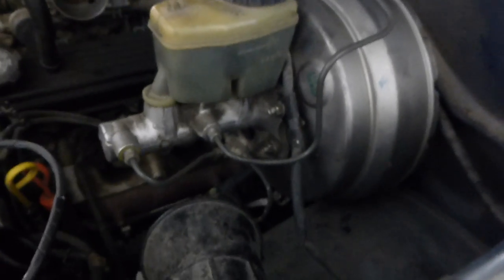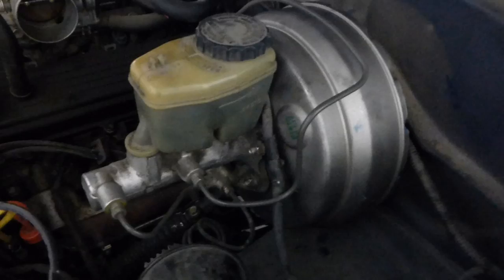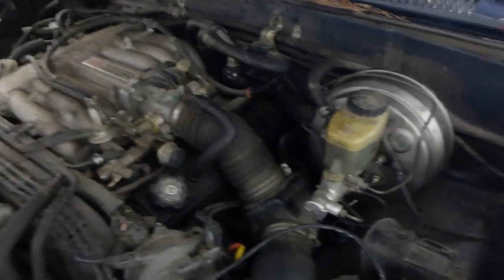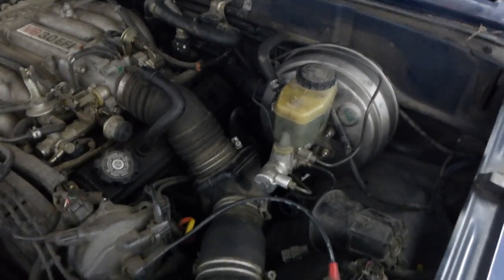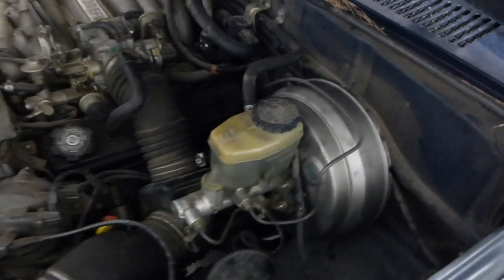Got the inside part done. The four bolts on the inside against the firewall were the hardest part. I think I'm all done — didn't take long, a little less than two hours. Started a little after two o'clock and finished about four. So I'm about ready to test drive it now.